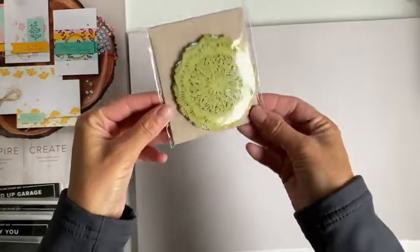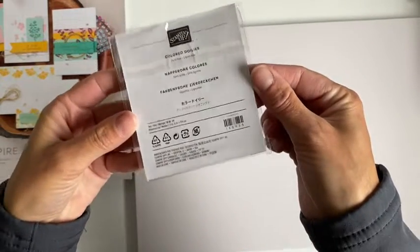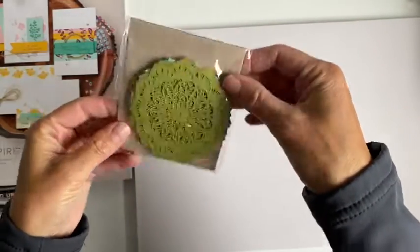And I got a little pack of doilies. I just love the colours of these.